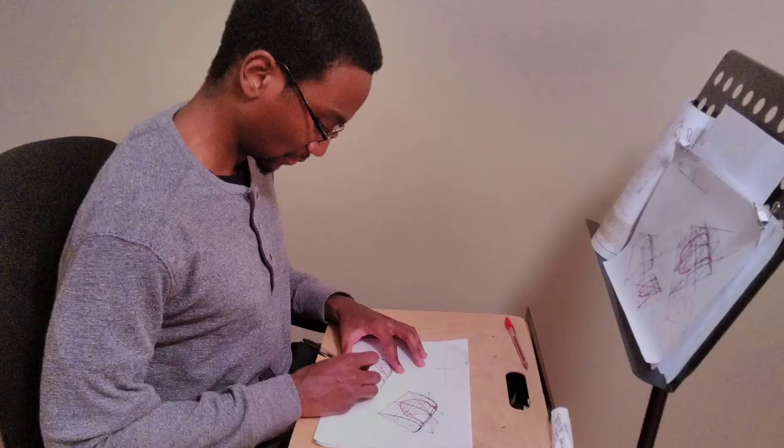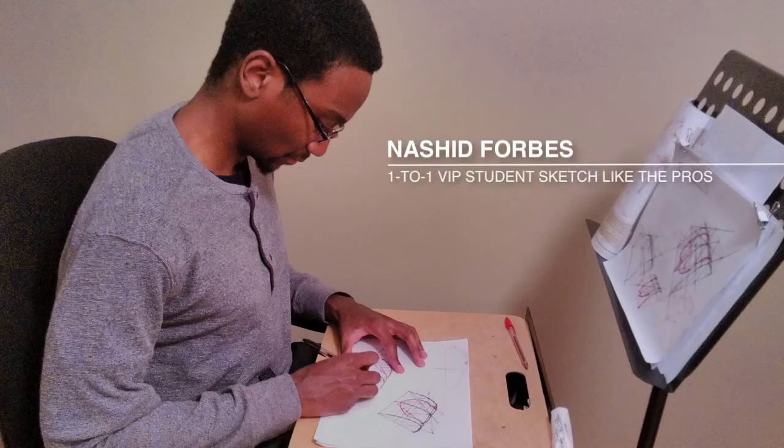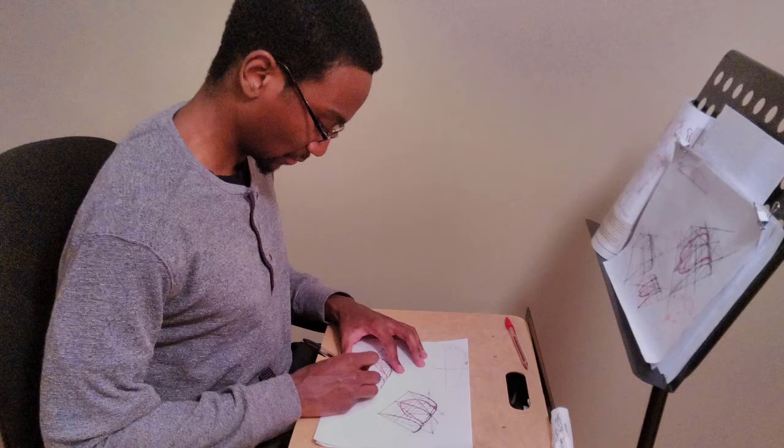Whether you're a complete beginner or an intermediate draftsman, I believe the Design Sketchbook class will push your skill set up a few notches. If you want an affordable and easy way to learn the secrets of the masters without going bleary-eyed over a complicated textbook, then enrolling into the Design Sketchbook program is a no-brainer.